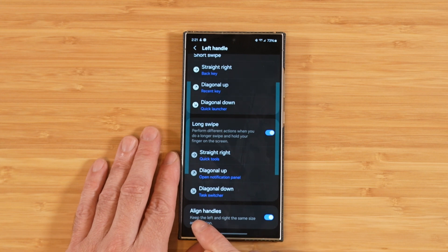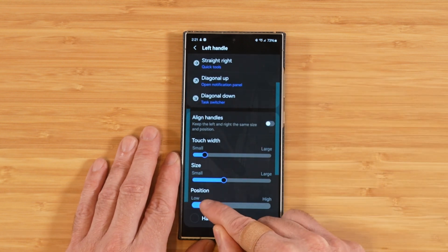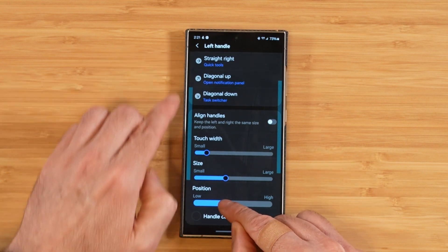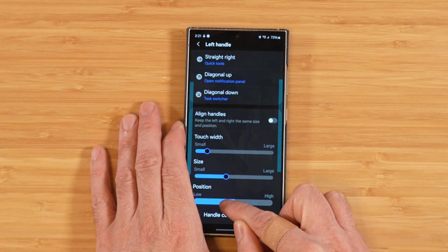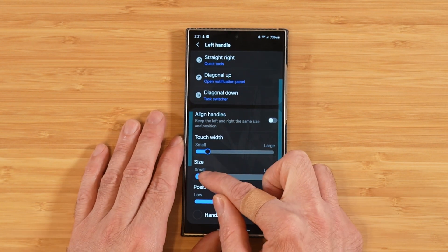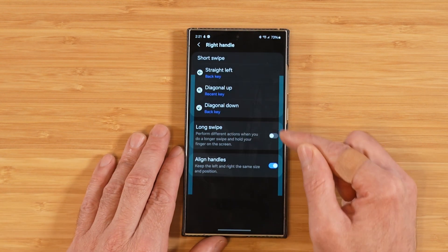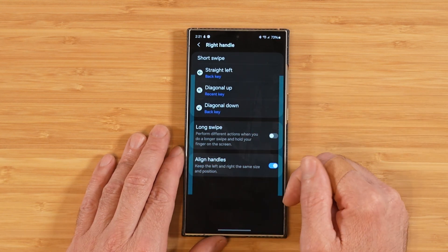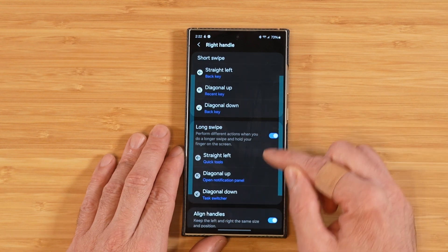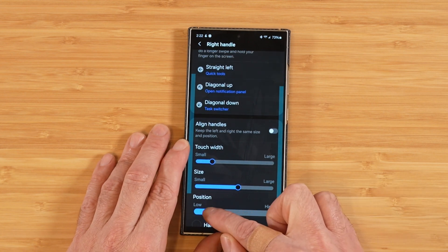On this screen, you'll also see the ability to align handles. If we disable that, it presents more options below, allowing you to adjust the size and position of just one handle at a time. We can move the left handle around, adjust its size, and adjust the touch width. Back on the main screen, the right handle has the same functionality — set up the same functions, apply long swipe gestures, and turn off align handles to make adjustments to the right handle only.